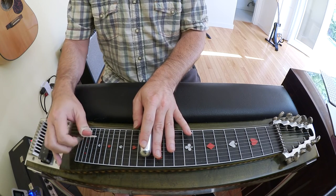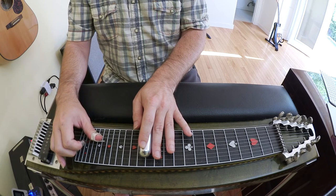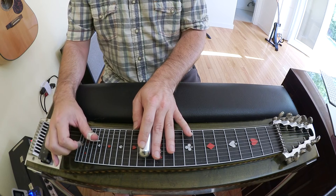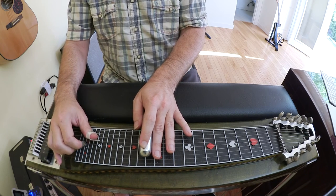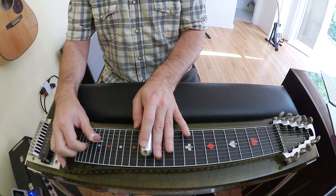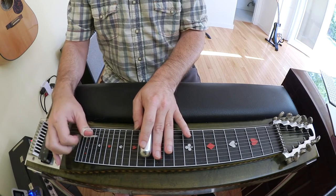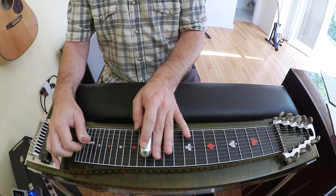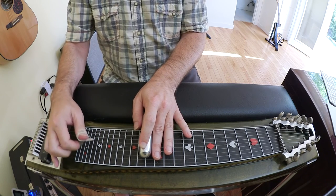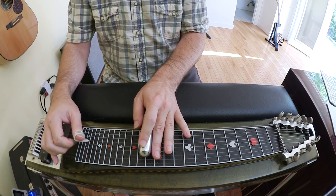Six, five open, six with the B still down, four, and then four and five — bring the A back in. Hope that helps!